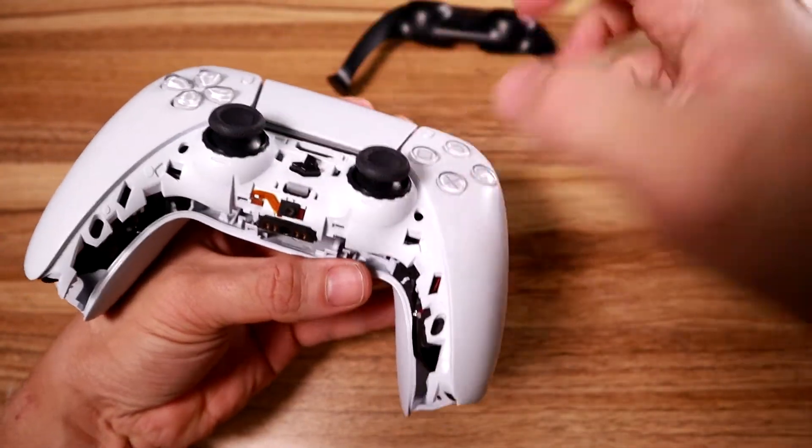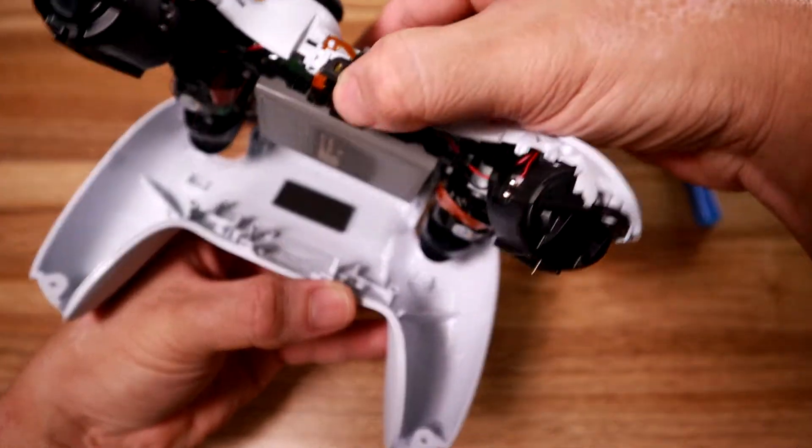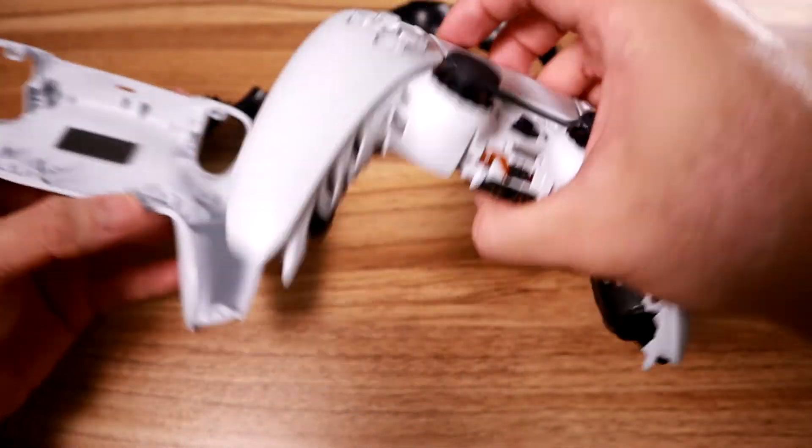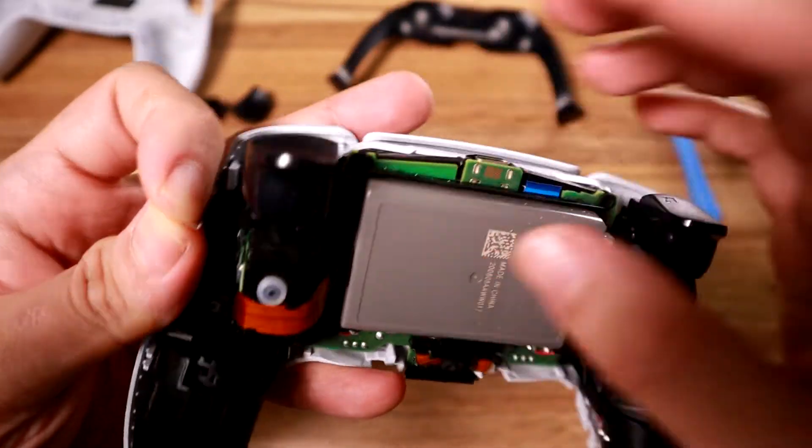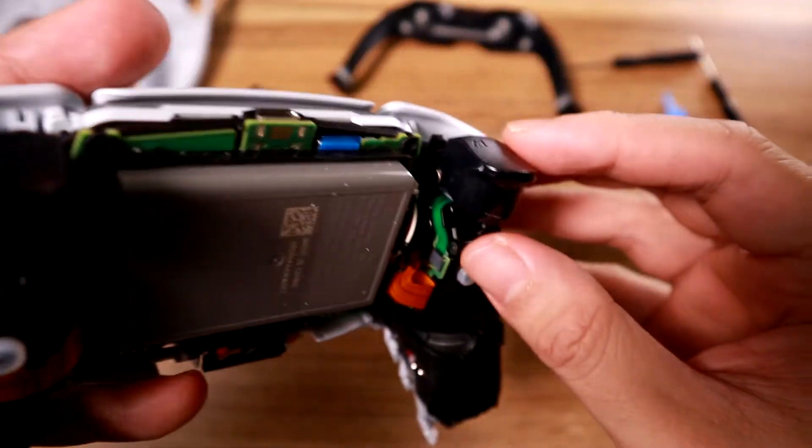Once you've gone around and pried open all of this, you can open it like a clam. You don't pull it straight up - there's a pivot point and you open it like so. This is just an entire assembly; this is the back.